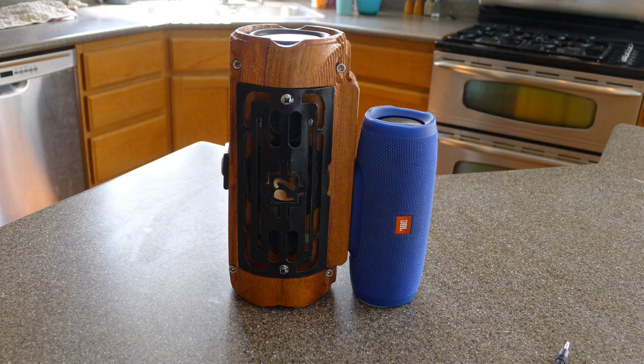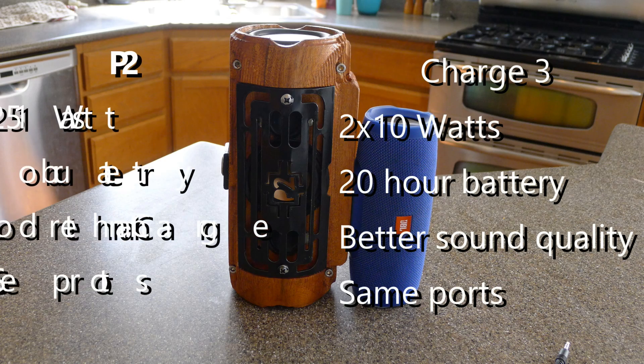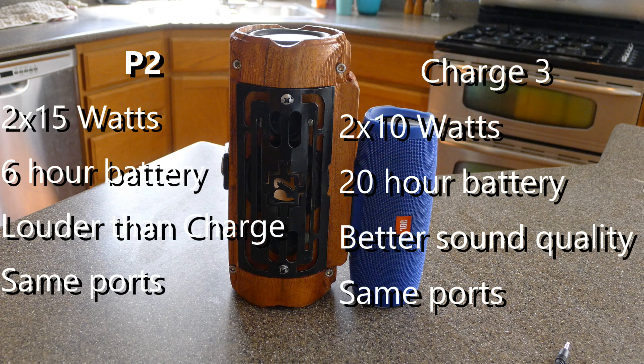This speaker does pack a punch. It comes in at two channels of 15 watt output each, compared to the JBL speaker that outputs 2 by 10 watts. And it has a decent battery life — it cannot compete with the JBL in that aspect, but it does hold its own. And I know what you guys want now is a sound test, so that's what we'll do.